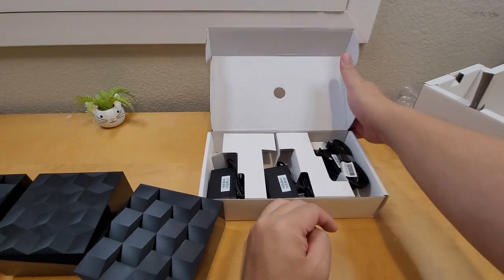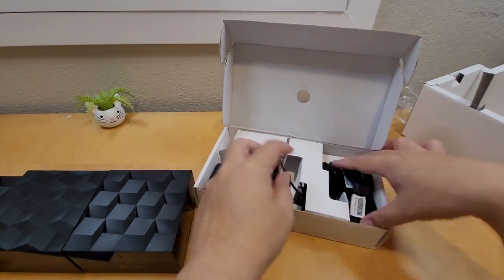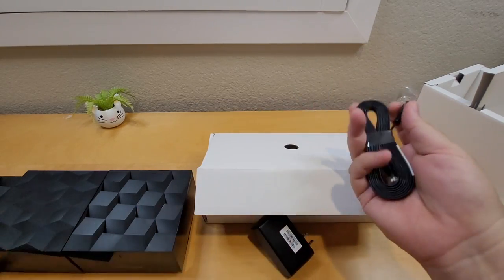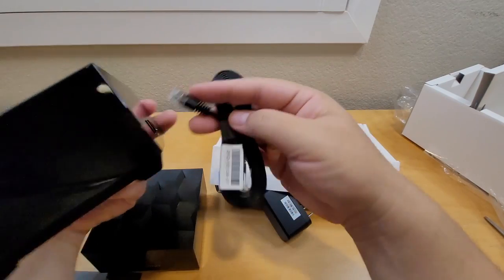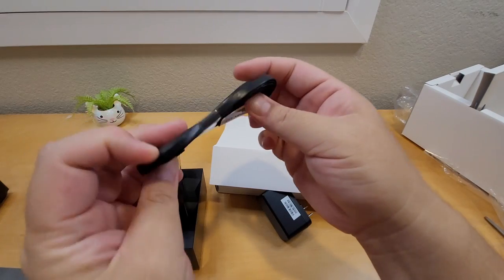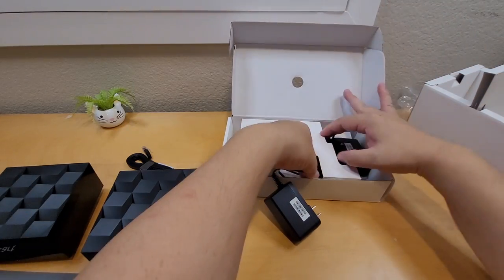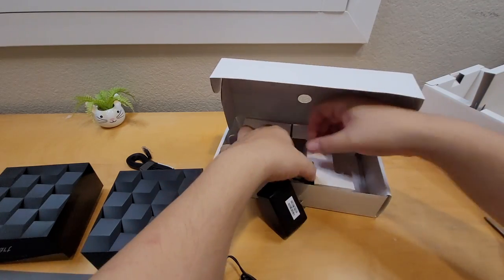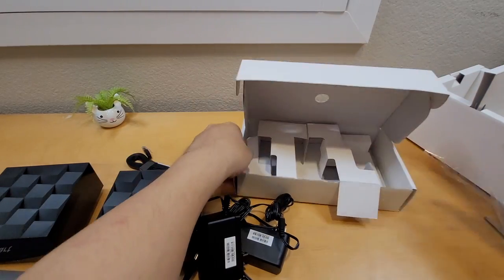Here's the AC adapter. The ethernet cable is included — if you don't have one you'll need it. For the main router you have to plug the internet port to the ethernet cable going to your ISP modem. The AC adapters come in the box, three of them — one for each unit.